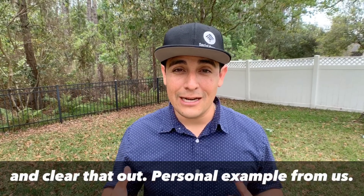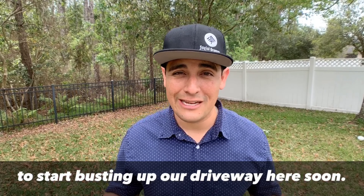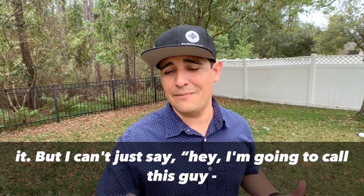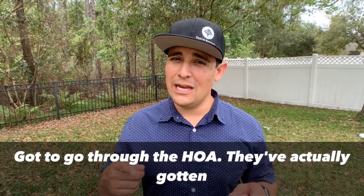Personal example for us — we're trying to get rid of this huge oak tree we have in front of our house. It's going to start busting up our driveway soon. There are leaves all over the place and our cars are always dirty. So we're trying to remove it, but I can't just call a tree removal service and have it removed today.